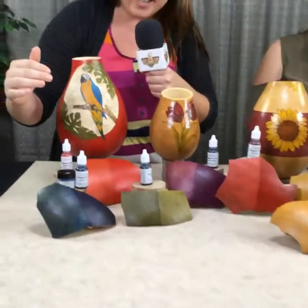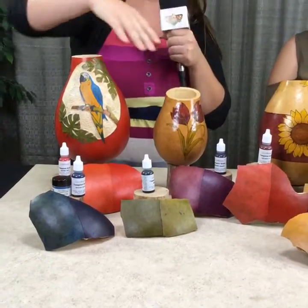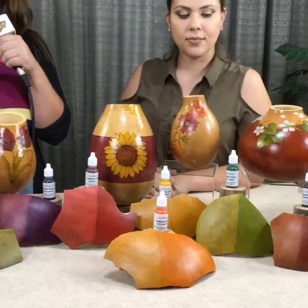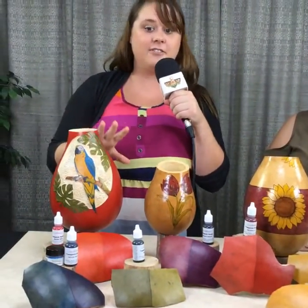So we're going to get into that a little bit later, but basically as you can see here, we have all of the new colors and we have these lovely art pieces. We just wanted to show you and talk a little bit more about the colors that were used on the art pieces and the techniques we used to get the different color effects.